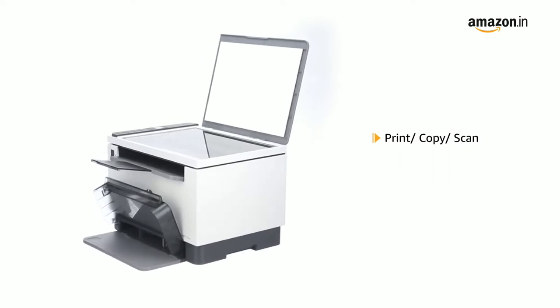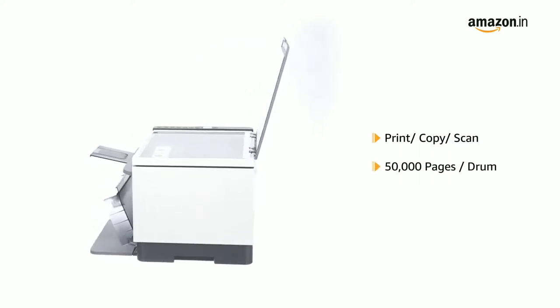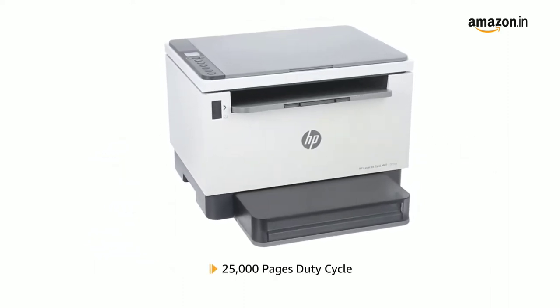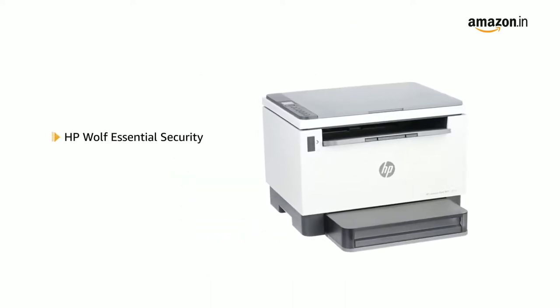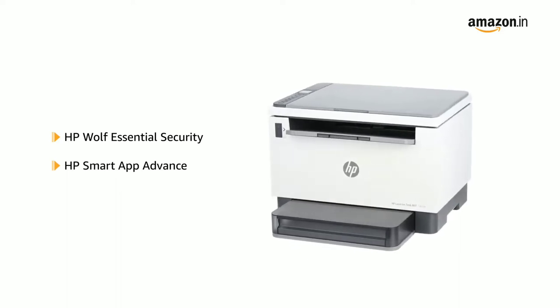The printer comes with print, copy and scan functions. It can print up to 15,000 pages without frequent drum replacement and has a duty cycle of up to 25,000 pages. It is supported by HP Wireless and Shield Security and HP Smart App Advance.